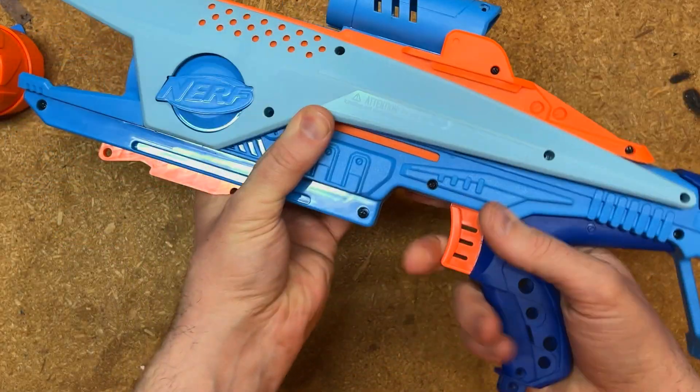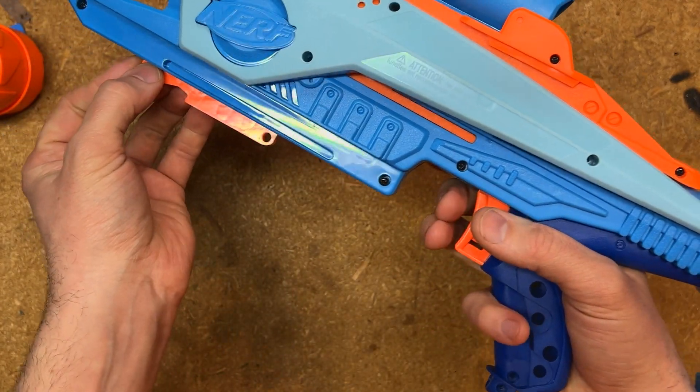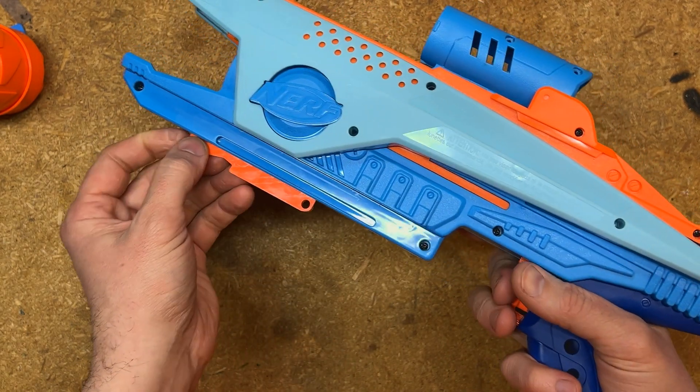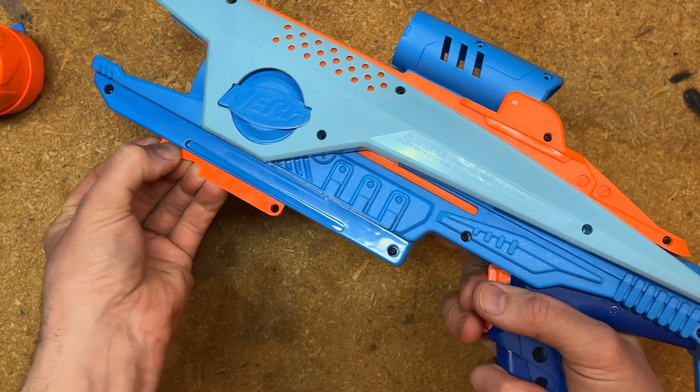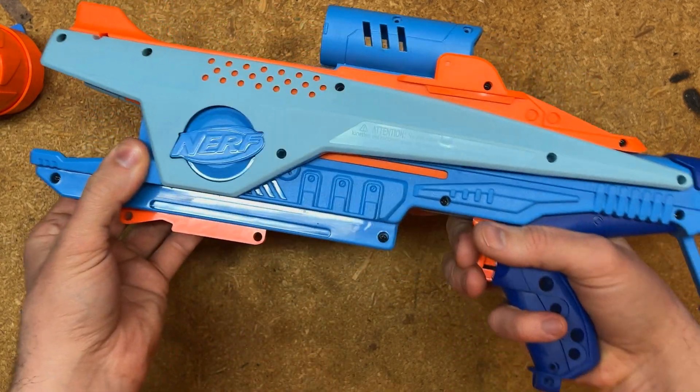This is obviously not fully assembled, but it's enough for us to test what we need to test. I can pull this back and push it forward to prime, I can fire and hold this down, and we can see we have already fixed the problem.